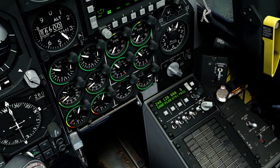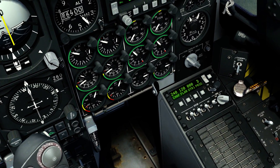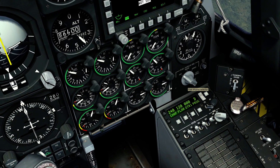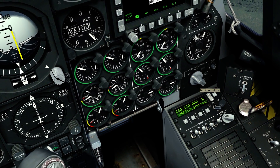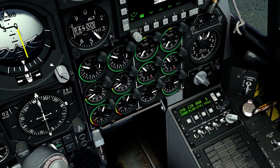Over here, you can change your program. Each program fires a different amount of flares or a different amount of chaff. Some programs have both flare and chaff; some programs only have one of them. Certain programs shoot off a lot of flares and chaff, while some shoot them off over a longer interval of time. It really depends on what you plan on doing.